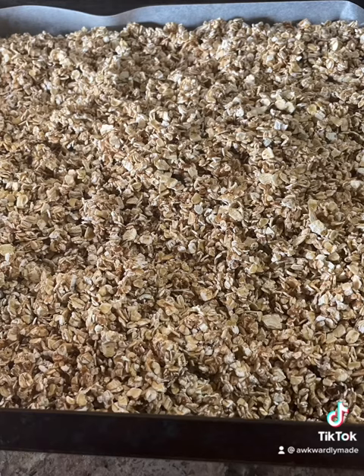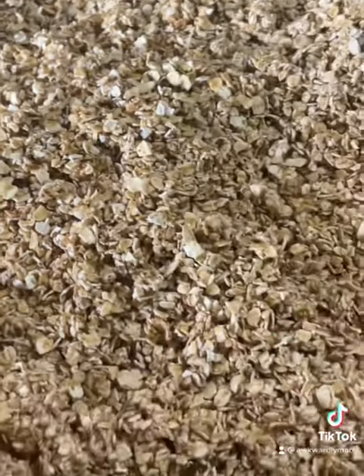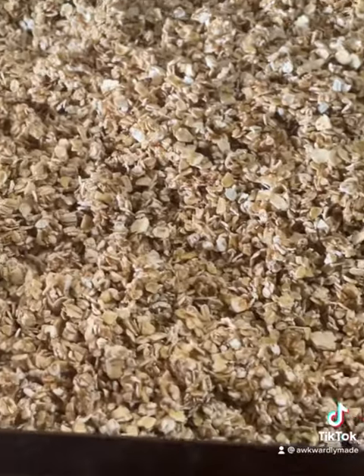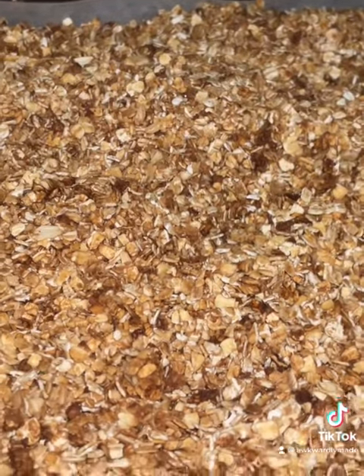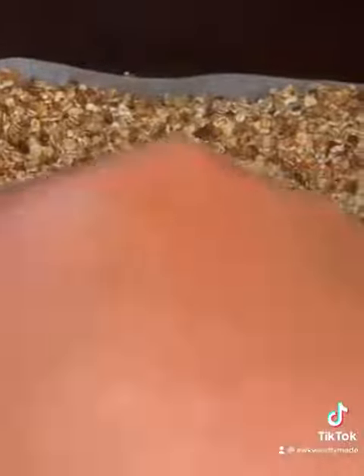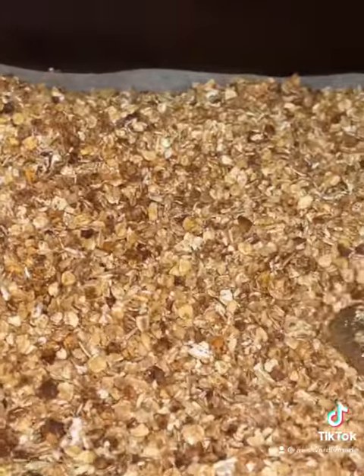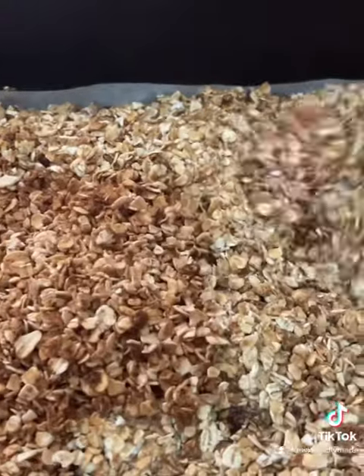Make sure that it is not too much, just enough, and then you are going to bake it at 180 degrees for 15 to 20 minutes. I prefer the 20 minutes because I love my granola golden brown and slightly crunchy. Set it aside until it has cooled completely.